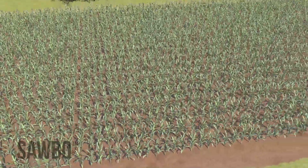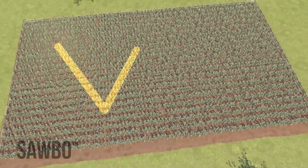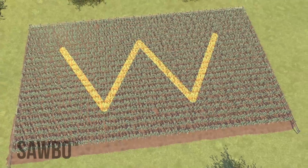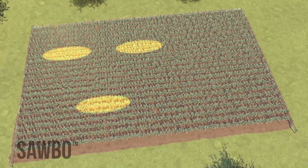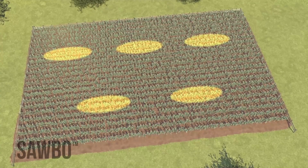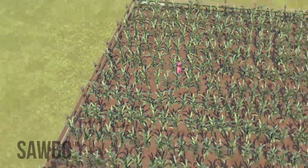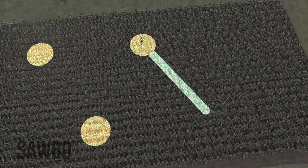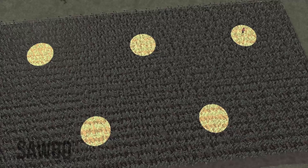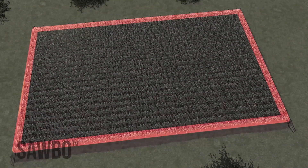When you scout, both at the early and late whorl stages of your maize crop, you can move through the field in a W pattern. This W pattern is one way to keep your scouting locations random. Walk into the field about five meters from any edge, stopping in five different locations. Avoid the border rows in the field when choosing locations.